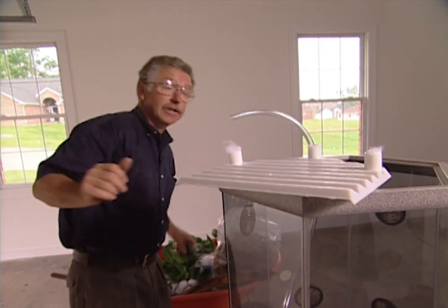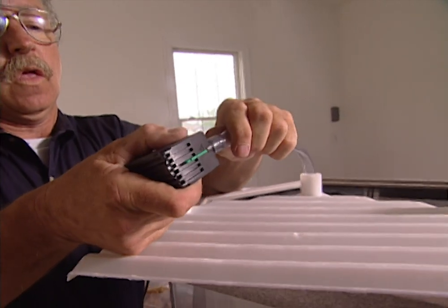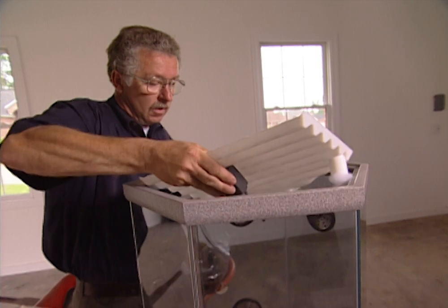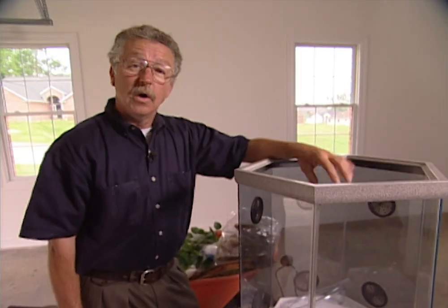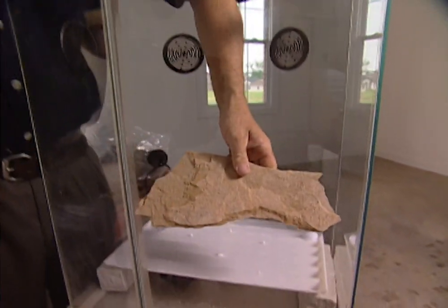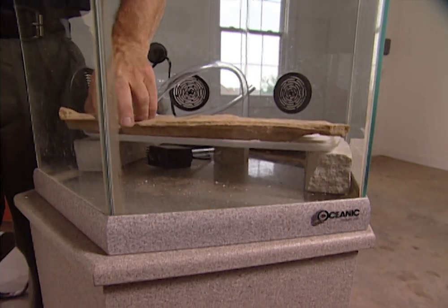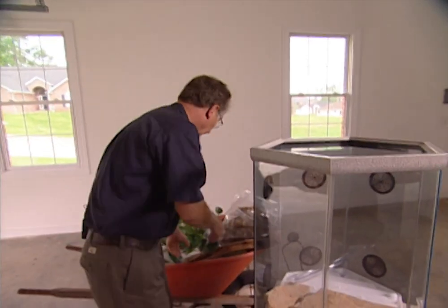Our next step is to attach the pump and gently lower it into place. With the platform inside, we're ready to build a small dam. We've got to keep the soil on the platform, so I'm going to build a little dam of rocks across the front. It serves not only to hide the filter, but it will also contain the soil and keep it from falling into the water.